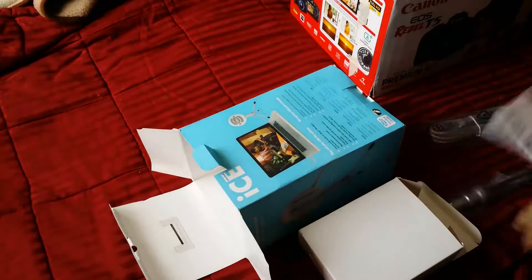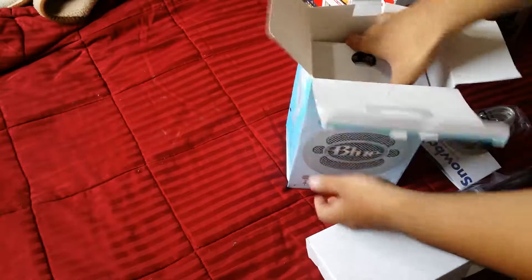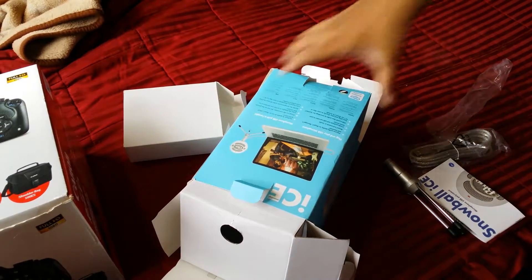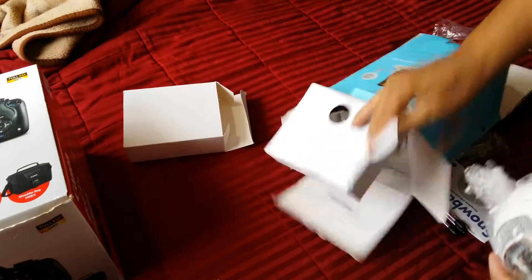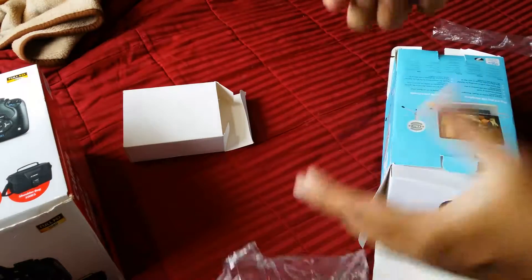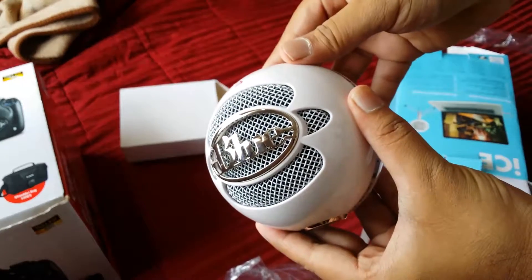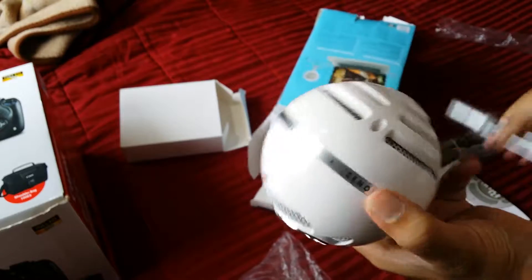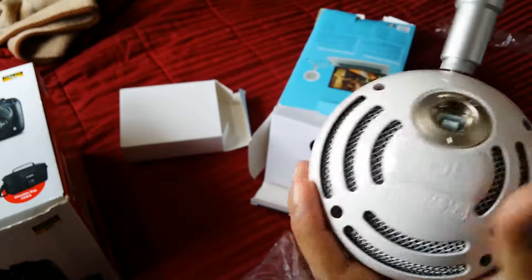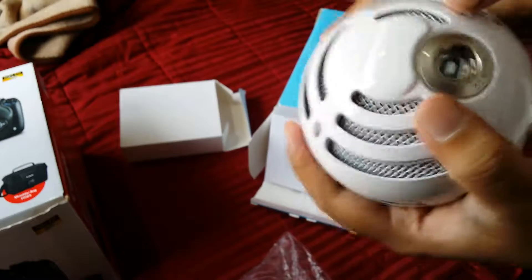This right here shows the accessories and stuff. After a lot of struggle I finally got this thing out of the box. Let's just open it — this is what it looks like. Let's quickly mount this thing onto its stand. It says Snowball Ice and Blue Microphone on it, and there's a USB connector here.